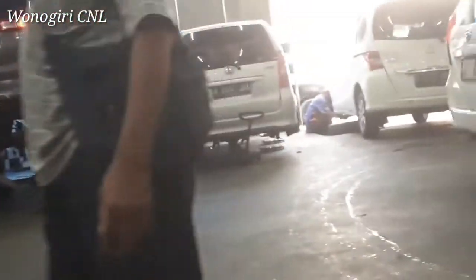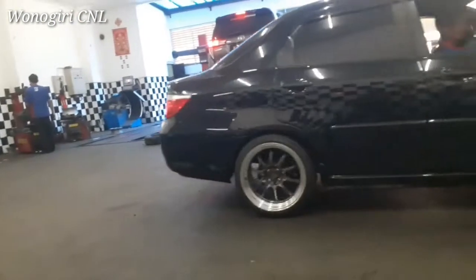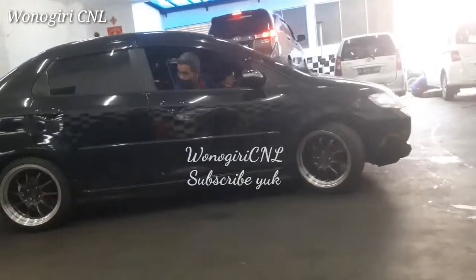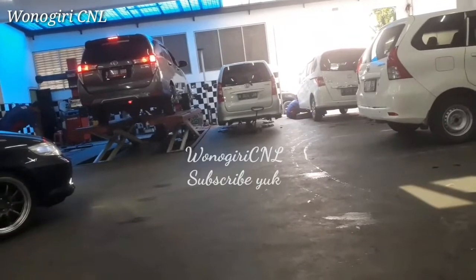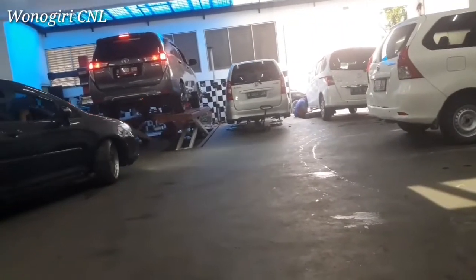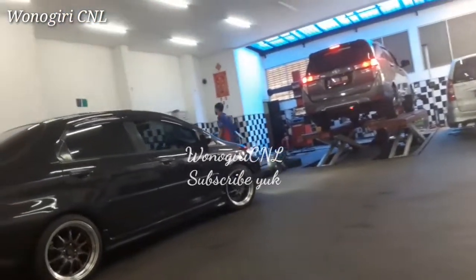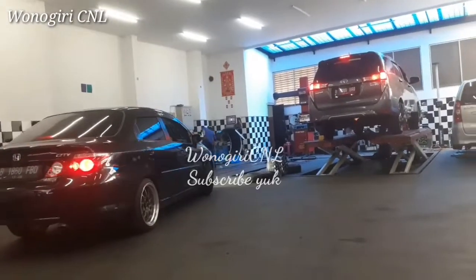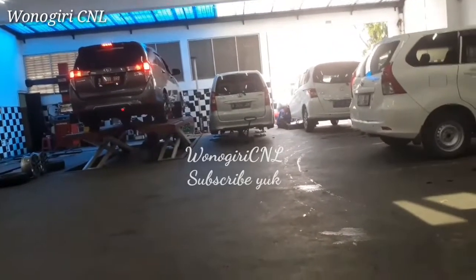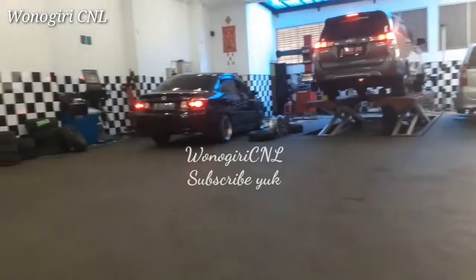Karyawannya juga sangat sigap — setelah mobil datang, dia langsung mendekati dan ditanya mau keperluan apa, penggantian ban atau sporing balancing. Mobil hitam di bawah papan ini sudah kelar untuk mulai sporing balancing. Saya menunggu di sini karena mobil yang saya bawa, papan putih itu, baru dicariin bannya di gudang.